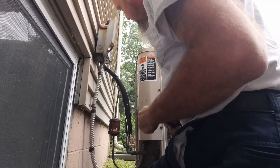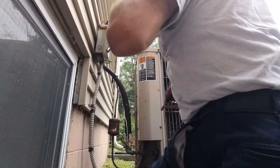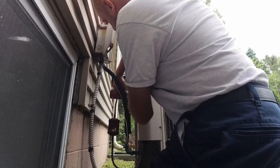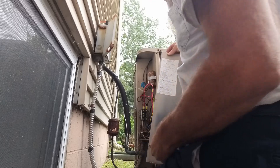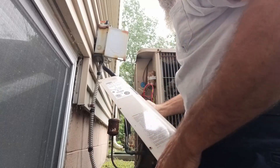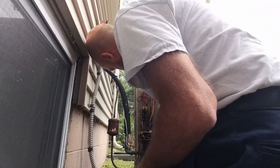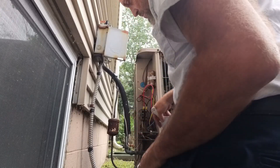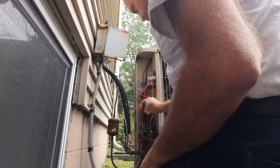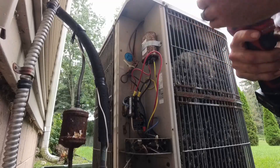It's an old HS series unit. Pretty clean in there - I expected a wasp nest. Model is HS 23 311 or 22. I'm suspecting the capacitor because it did start up eventually.